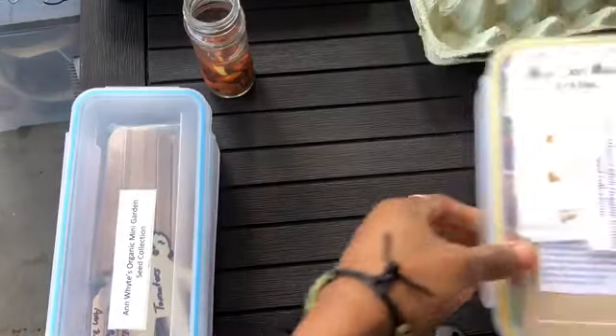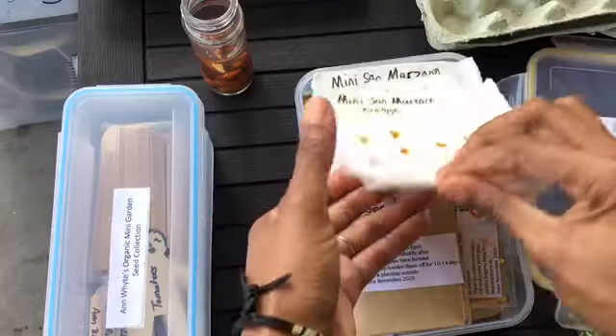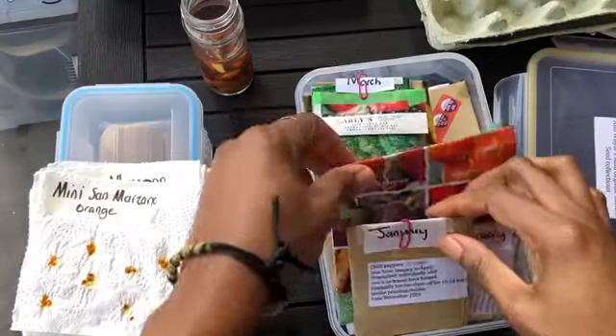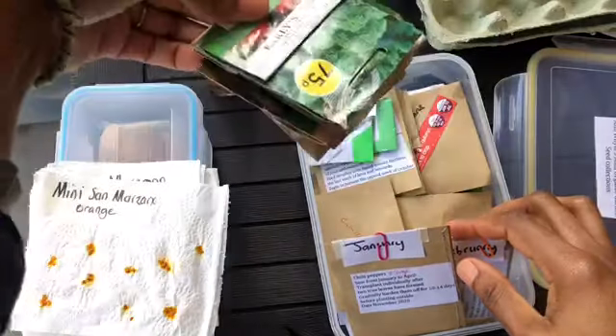I've got all my labels in here and all my seeds. I've got my tomato seeds — I've got a separate video on those. So I put them here and then we're going to be sowing some of these. We're in the month of March so we're going to do March planting.